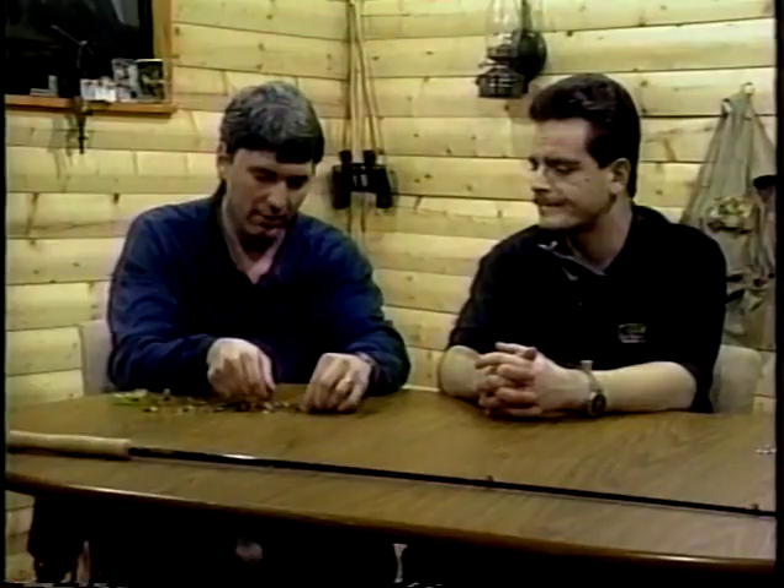Now, Rob, what have we got for everybody? I'll hold them out here. We got, like I said, we got 13 flies here. Why don't I start right up here, and we can go through them all, and you can describe them to our viewers, and I'll try not to maul them too much as I hold them out here for you.